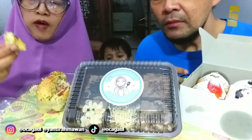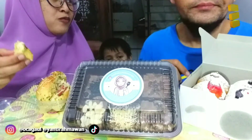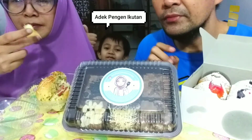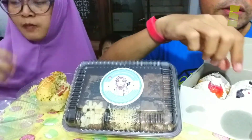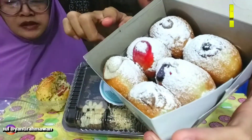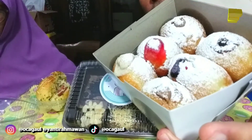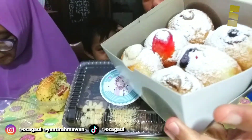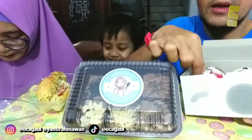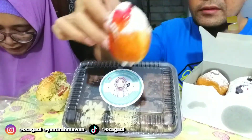Ini cocok banget buat sarapan atau buat ngemil — kalau kita ya ini roti, bukan buat makanan utama, buat ngemil sih. Udah mantep banget ini. Aku mau lanjut kesini langsung — tapi ini sebenernya isinya macem-macem nih, ada strawberry, ada coklat kayaknya, dan yang lain-lain gak tau ketutupan sama icing sugar.